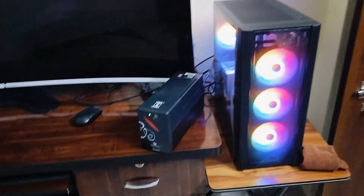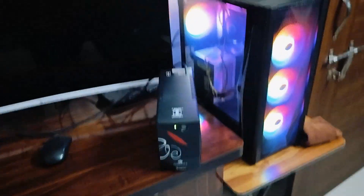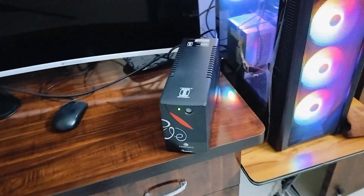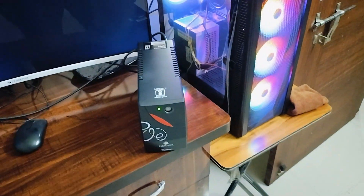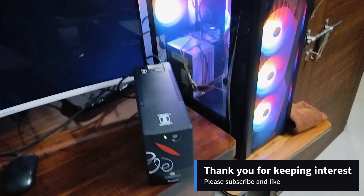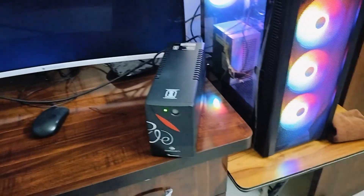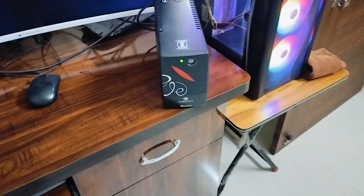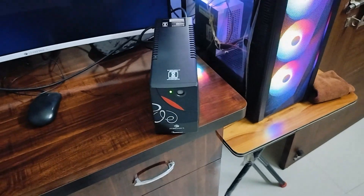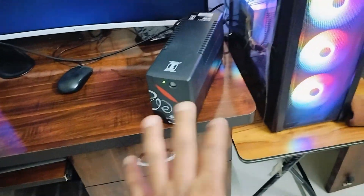Yes, I've got power to my CPU — that's exactly what I wanted to show. This UPS can hold up to approximately 10 minutes. I got it for ₹2399, but if you purchase it on offer you may get it for around ₹1600 to ₹1700. I needed it due to frequent power cuts. Don't expect it to last more than 20 to 30 minutes — I think it holds 8 to 10 minutes.